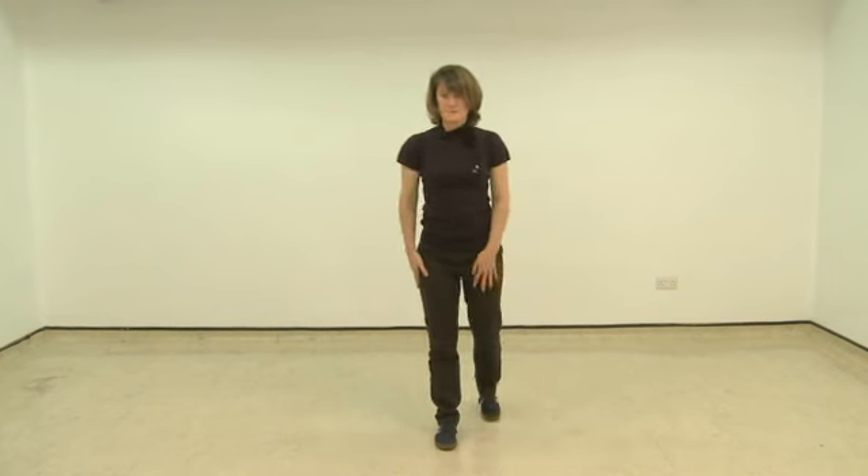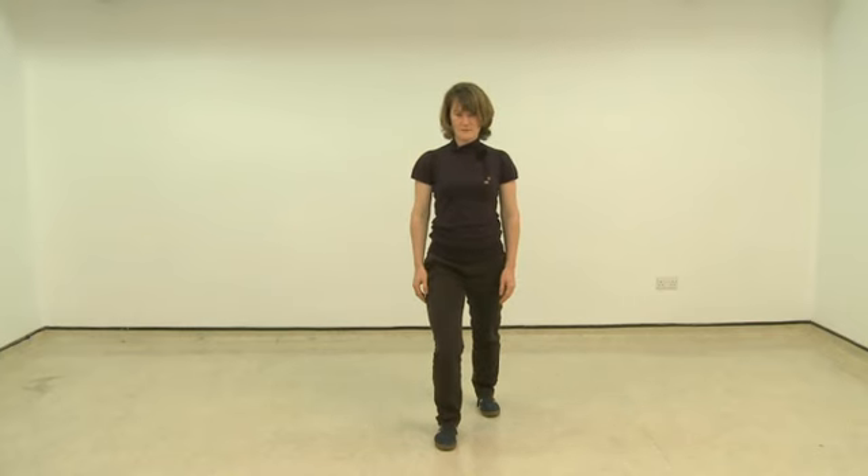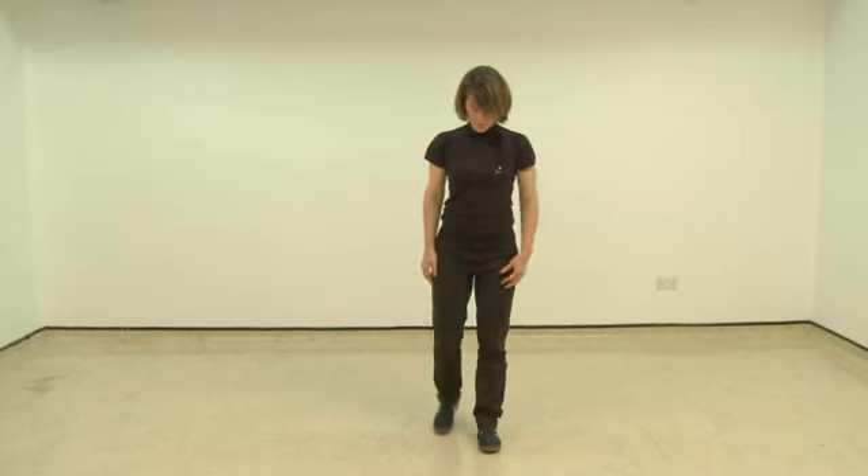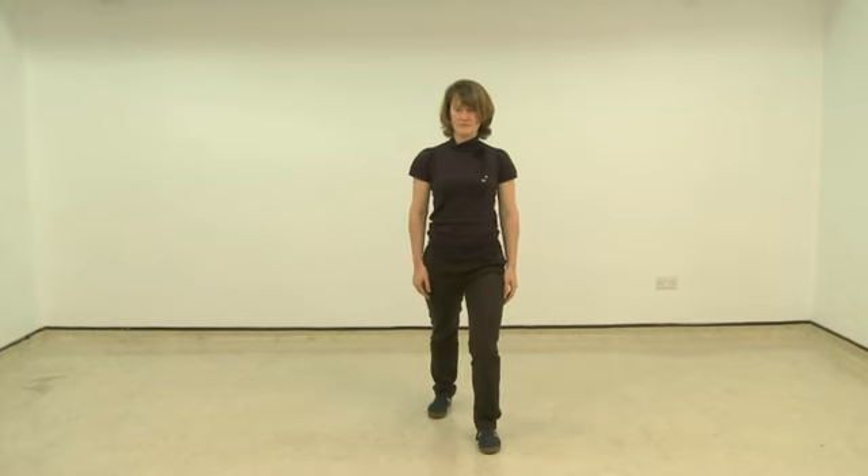Now we move on to some hip stretches. This is a lunge stretch. Stepping forward with one foot, keeping the feet facing forwards and flat on the ground, the back knee straight, you slowly bend the forward knee. You may find it helpful to do this with your arms resting against a wall or a chair for support, but you can do it free standing if you feel steady enough. You then repeat the same movement on the opposite side, stopping when you start to notice the tightness and focusing on your breathing as you do this stretch. If you notice your breathing becoming laboured, this may be a sign that you are pushing too far. Remember that you can come back a little bit and do what is comfortable for you.